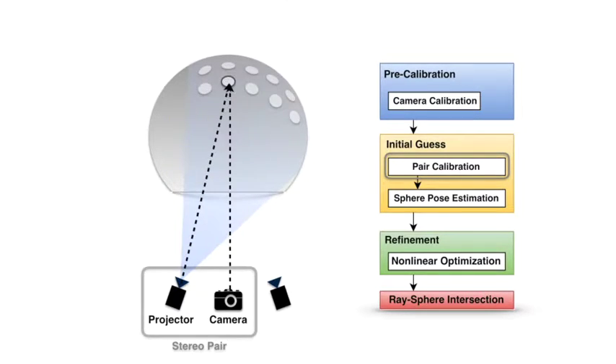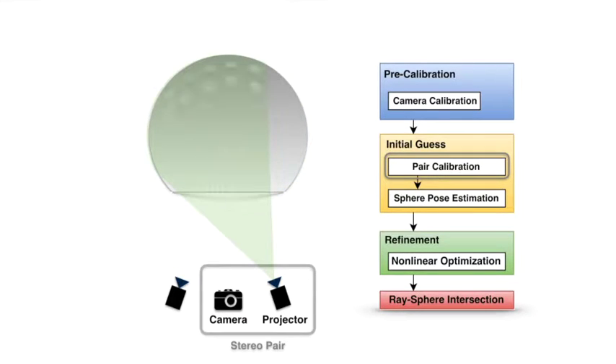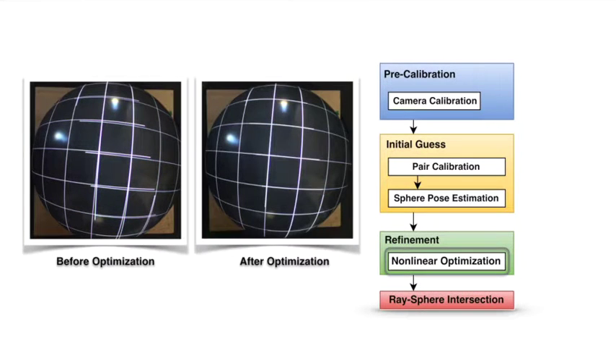Then we triangulate to locate blob patterns on the sphere. This process is repeated for each pair. Then we use all these blob features to recover the sphere pose. These recovered parameters are further refined using a nonlinear optimization to minimize reprojection error.